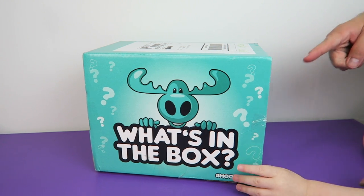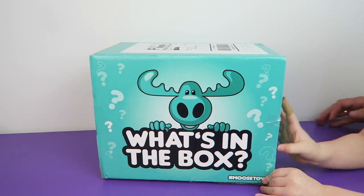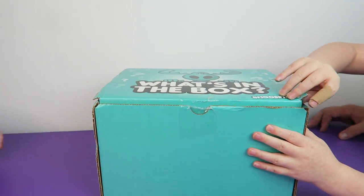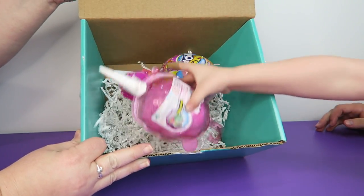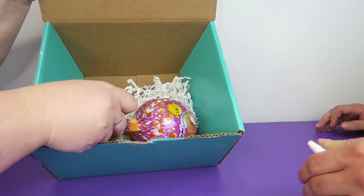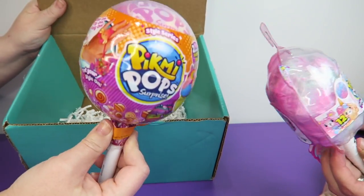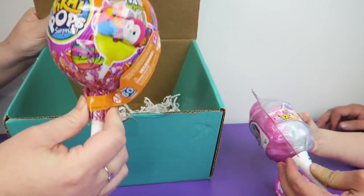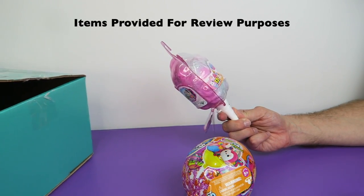Hi everyone, it's John and Ben and Tegan. Once again we have a Moose box. What's in the box today? We've already taken a peek and Tegan already knows. Look, we have the cotton candy one and we have the style series, which Tegan and I have opened before. We have to thank Moose Toys for providing these for review purposes.